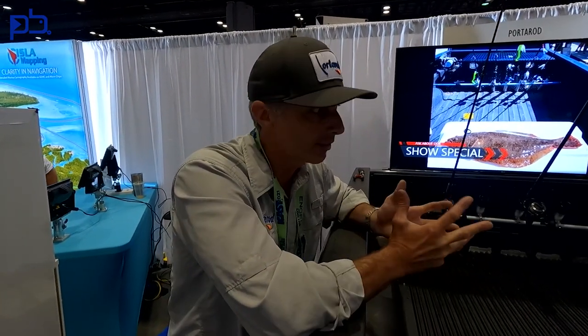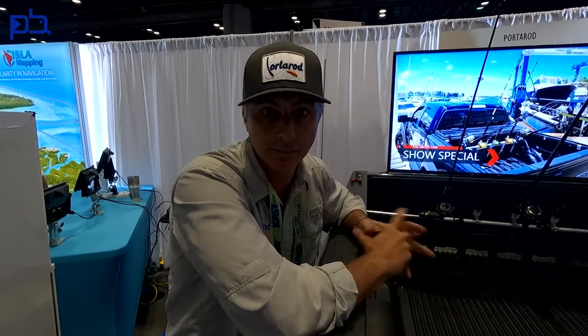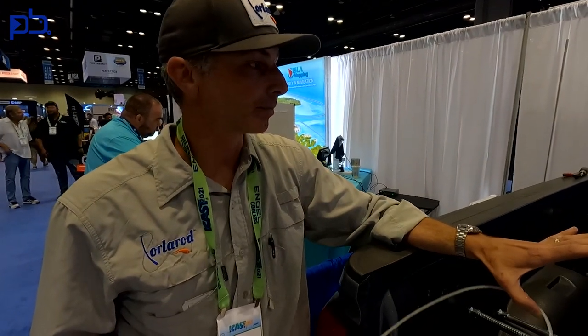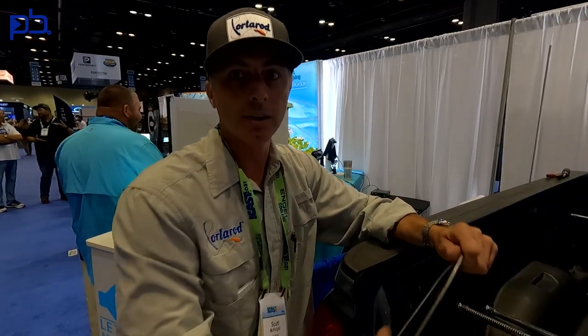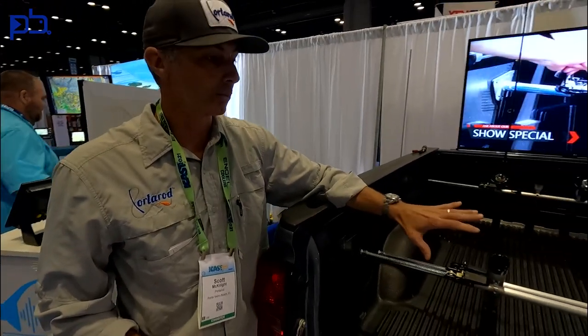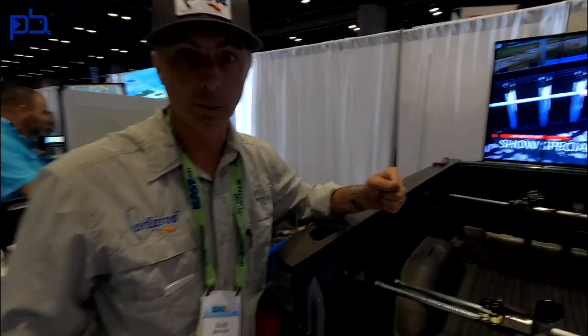Where can they find you? We are at porterod.com as the main place. We have several retail locations and we're working on getting more. So if your local shop doesn't have it, let them know about us. As far as security is concerned, it absolutely won't slip — it is extremely secure. I drive on the highway with it constantly. That's one of the main reasons I designed it: for the highway, but also on back roads to get to favorite spots. We do have locks available so you can lock the system to the truck.